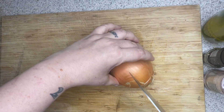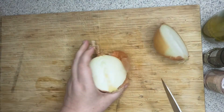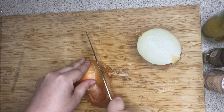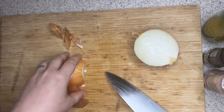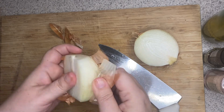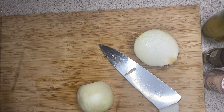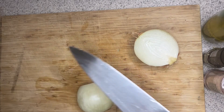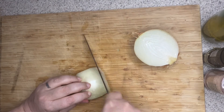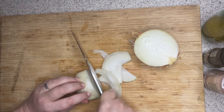With my onion, I'm going to cut it root to tip and cut it into thin slices. I'll cut both ends off so I can peel it easily, then peel off the brown papery skin, and thinly slice it into strips. You're just going to do this to both sides of your onion.